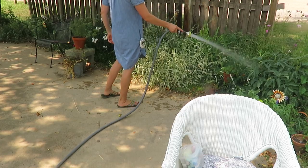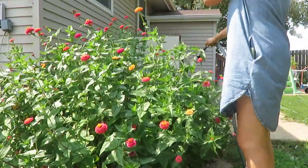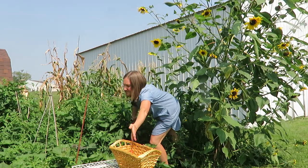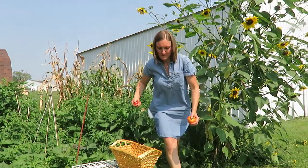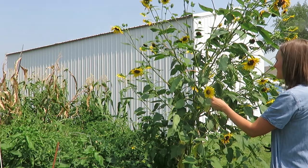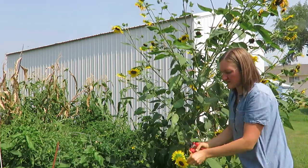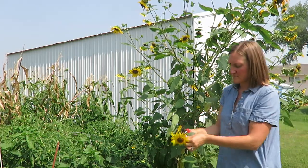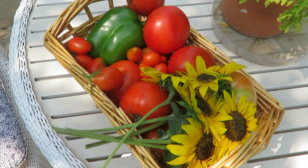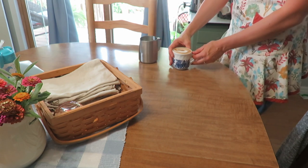I'm enjoying the last of my zinnias—they are still in full bloom, but as I'm filming this voiceover, we've had four days of almost 100 degrees, and they are taking a beating. It's the beginning of September, so things take a toll. I love the bounty the garden brings—sunflowers, zinnias, flower arrangements, and all the produce I've picked—but there is a time to put it all to rest, though there's still some fall gardening to be done.